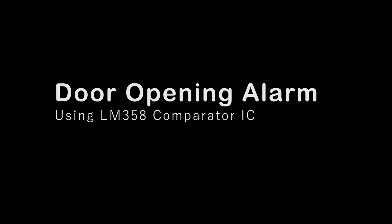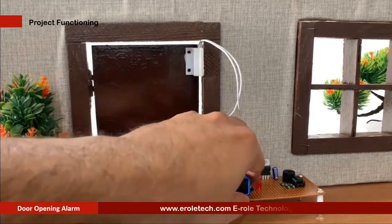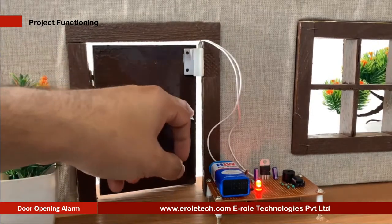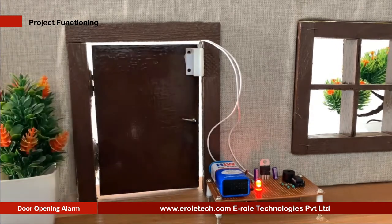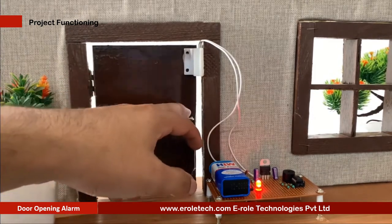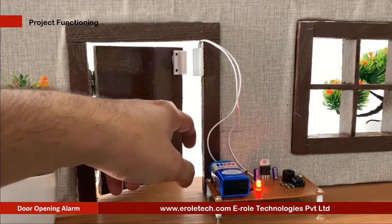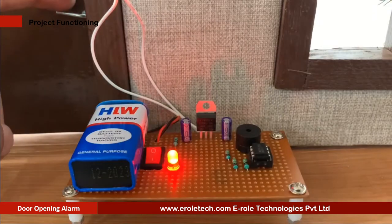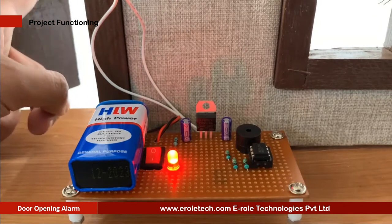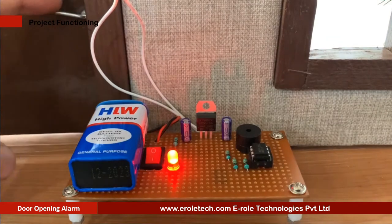A door opening alarm circuit is an indicator or security alert device which activates while opening. The alarm remains on as long as the door is kept open. For sensing the door position, different types of methods can be used, such as magnetic, light beam, mechanical, and electrical. The most commonly used method is by using a reed switch, which is a magnetic door alarm circuit. In this video, we will learn how to make a door opening alarm.